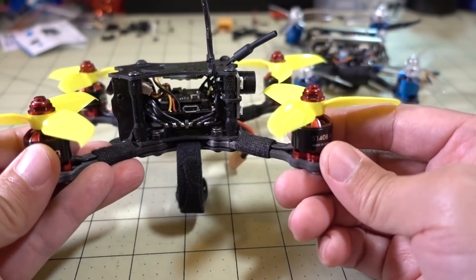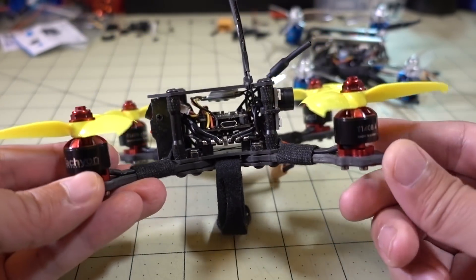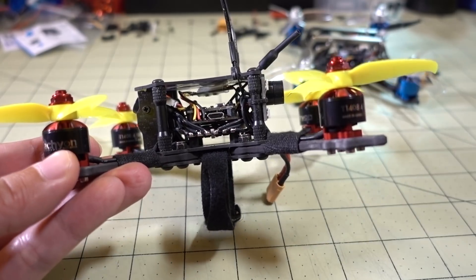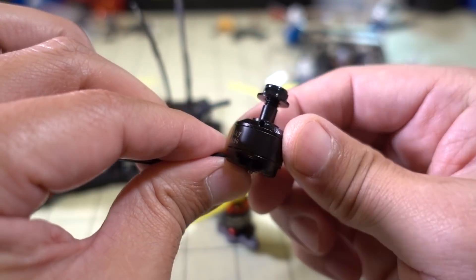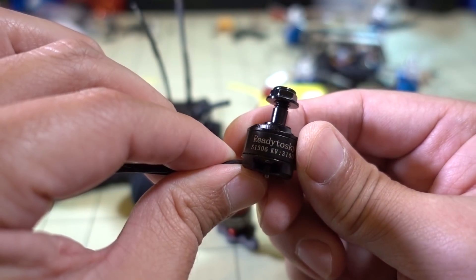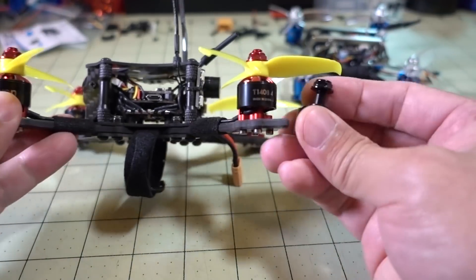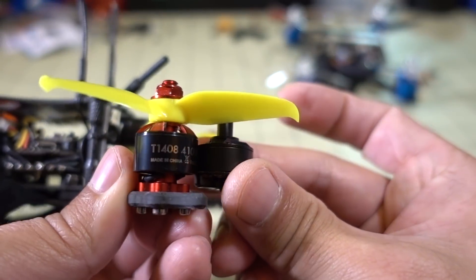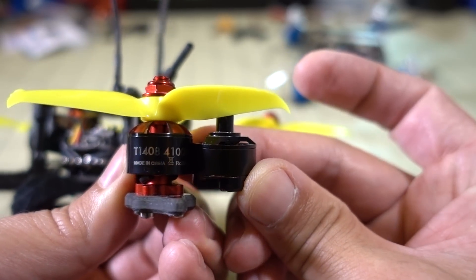I put this motor on my Furby X140. This originally came with a 1306 motor — the Ready to Sky 1306 3100 kV. Obviously a much smaller motor. You can see here it's significantly smaller next to the Tachyon.